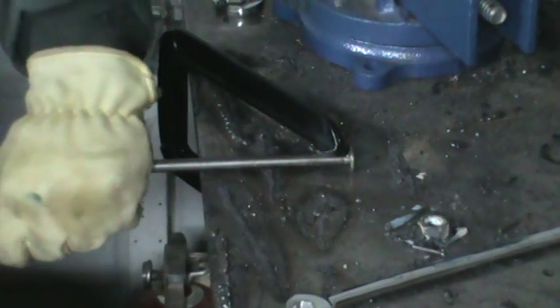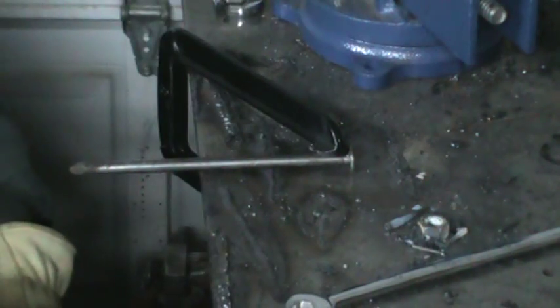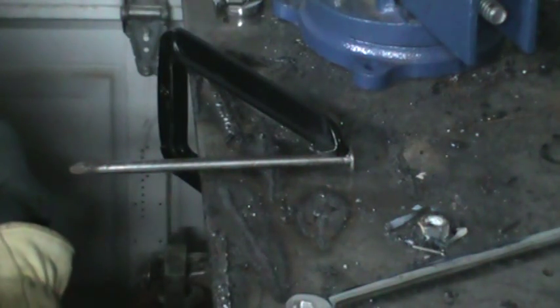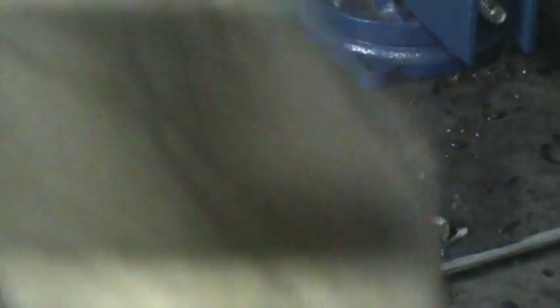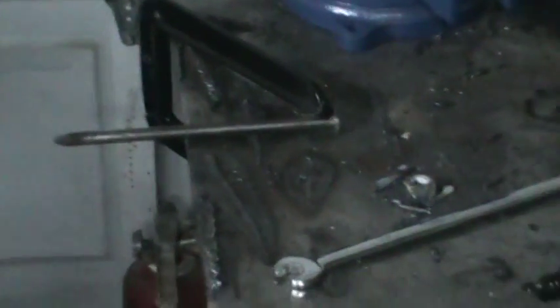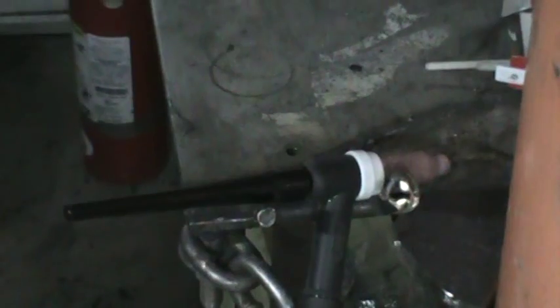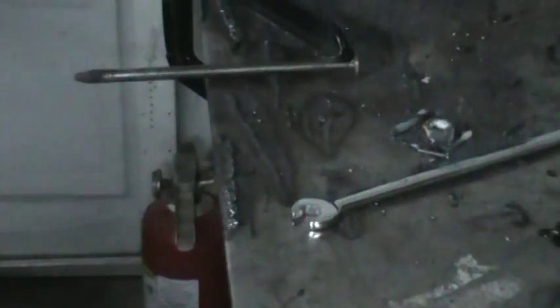The reason you'd be bending something like this is real simple. Over here I made this little bracket — I've been using it for different things, like holding the TIG torch. Just simple little things, bending metal. That's pretty thick metal right there.